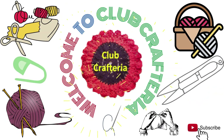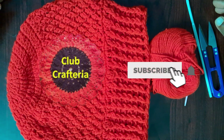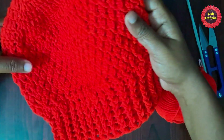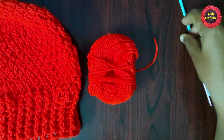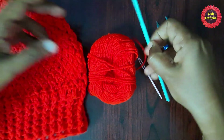Hello friends, welcome to Club Craft Area. If you are new to this channel, subscribe by clicking the subscribe and bell button to get more videos. In this video we are going to see how to crochet this beautiful country cottage stitch hat. For this we are using yarn, crochet hook, cutter, and a needle.